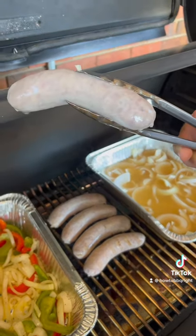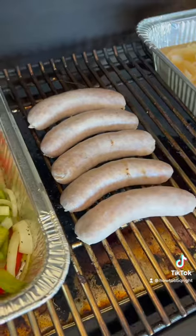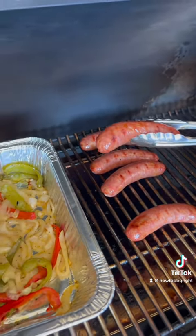Now after the brats have soaked up that beer — after about 45 minutes — it's time to tan them up. We're going to jack this heat up on the Traeger to about 400 degrees. Once these brats get a nice little suntan on the grill, they're ready to eat.